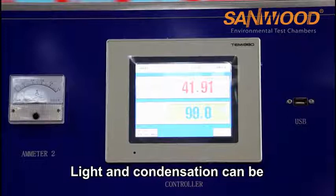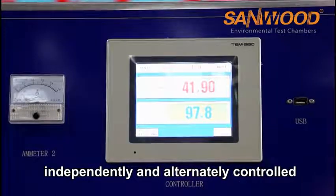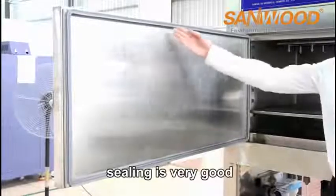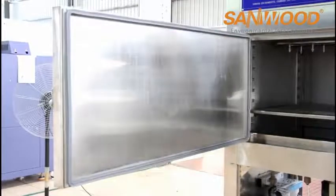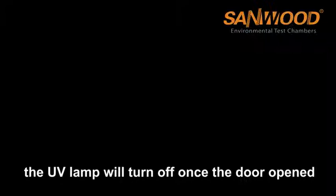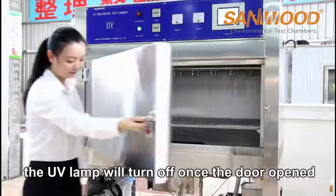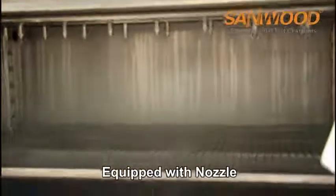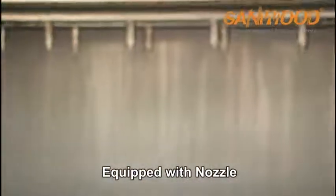Light and condensation can be independently and alternately controlled. The sealing is very good. As a protection function, the UV lamps will turn off once the door opens.